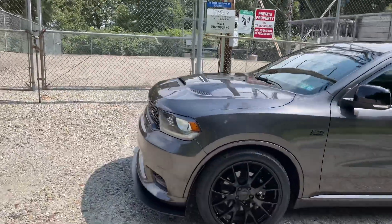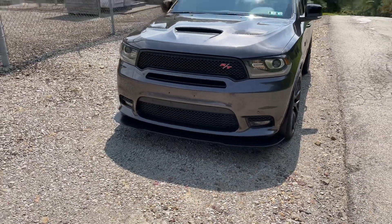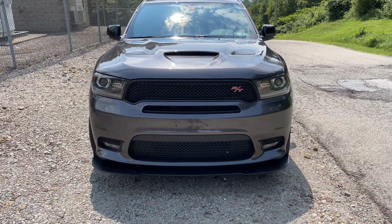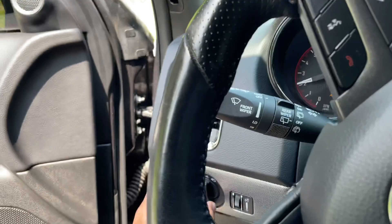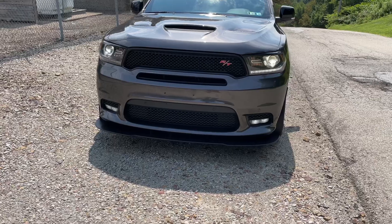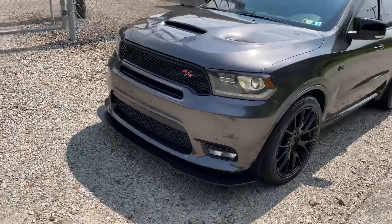Number two, I like that they made the Durango with all LED lights — the headlights, the fog lights, and even the daytime running lights. They're all LED and they all match. Unfortunately they didn't include front LED turn signals, but they did get the front lighting right with everything matching. Go ahead and take a look — LED headlights, LED fog lights, and LED daytime running lights. I really like the headlight setup on these vehicles. Looks really good.